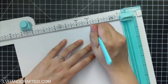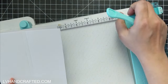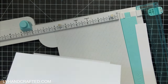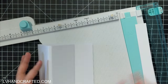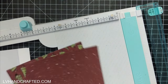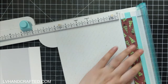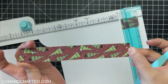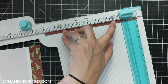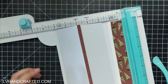I'm starting with a 5 by 7 card blank and I found the center point of that front panel which is at two and a half, then I scored an eighth of an inch on either side — so at two and three eighths and two and five eighths. I also have a strip cut to one inch wide by seven inches high with some pattern paper cut to the same dimension, and a little strip cut to a quarter of an inch by seven inches going in that little center section.